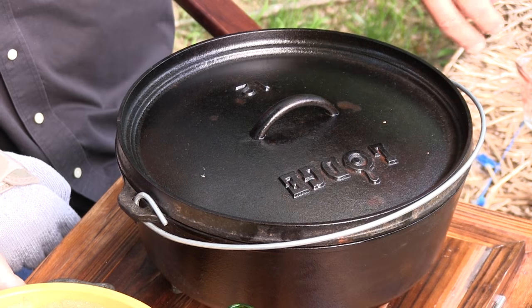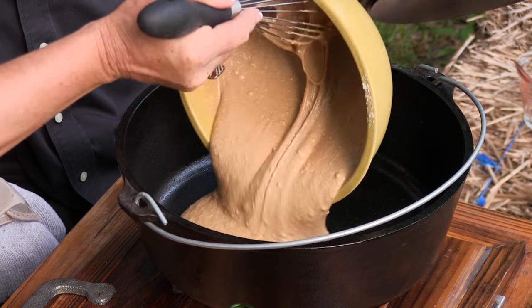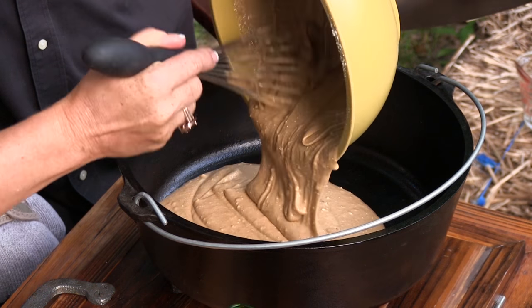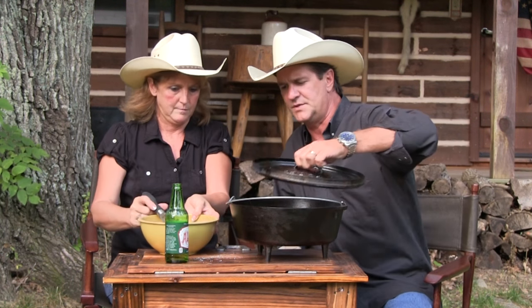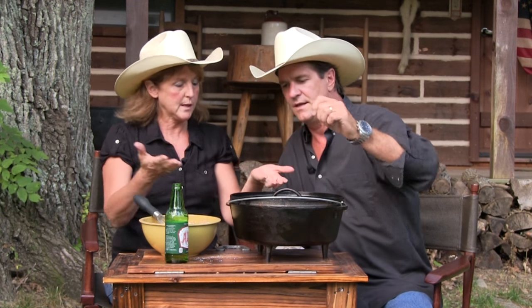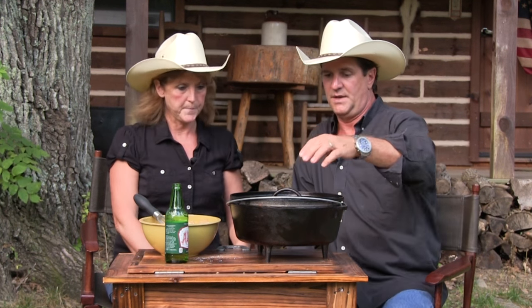We've already oiled our 12-inch Dutch oven pan. I'm just going to pour the batter in. The combination of that with your icing is just absolutely phenomenal. It'll be just like a regular cake. 350 degrees — let's give it 30 minutes, maybe 35. We'll check it.